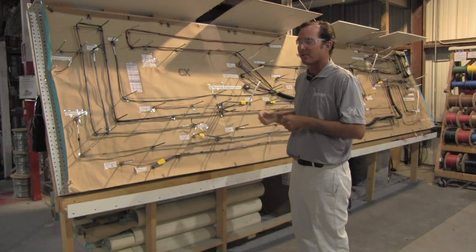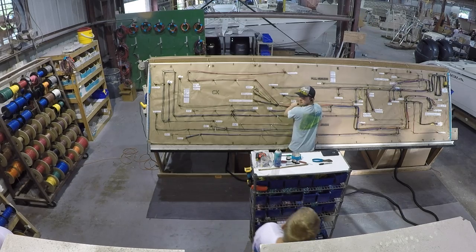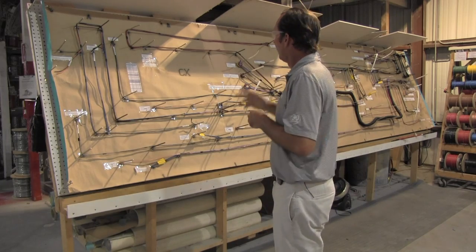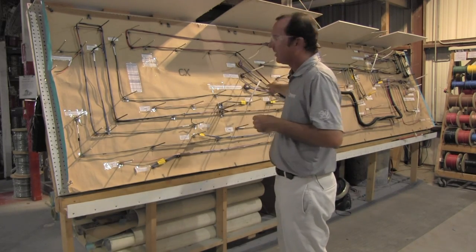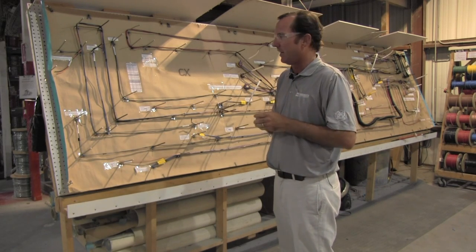It's all copper-tinned wire. They use Deutsch connectors on all the harnesses — the very best watertight connectors in the business. As you can see here, this is fully conduit. These harnesses are made particular to the order, not just to the model itself. So if you have a particular order that has an added feature, that wire gets strung right into this harness, making them very custom to each individual boat.